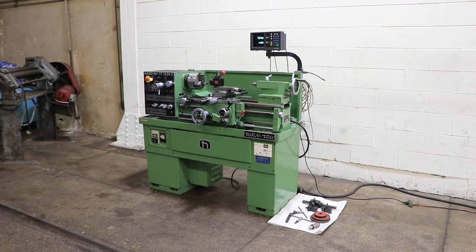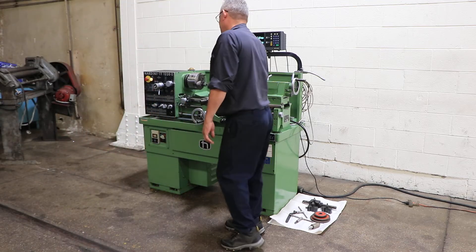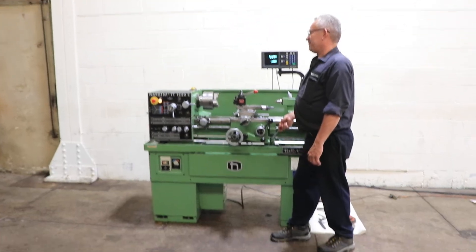12-inch swing by 20-inch centers — we're going to run it for you. The machine has inch and metric threading capability and accurate digital readout. Right now we're running at a low RPM of 40, which is the lowest, up to 2500, which is the fastest.